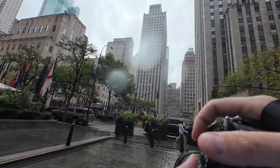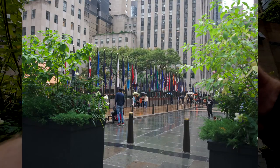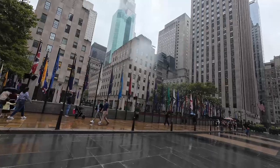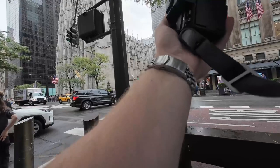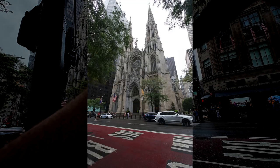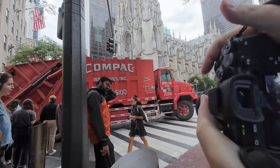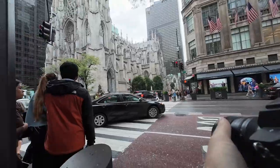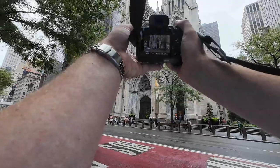It's actually nice having the ultra-wide zoom. Use it to my advantage — this is where the wide is good.